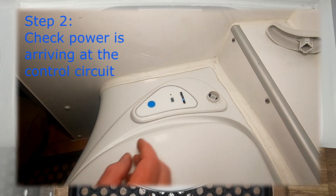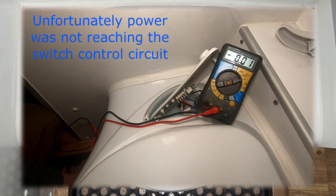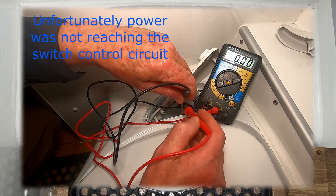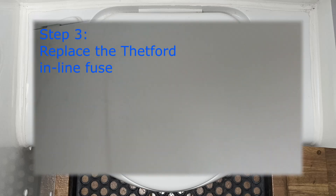Step two was to check that I had power arriving at the toilet flush control circuit by removing the handle and gently easing the cover out. The control circuit is on the underside of the cover, and there was no incoming power. Step three was to put a new fuse into the Thetford's ridiculously positioned inline fuse socket.